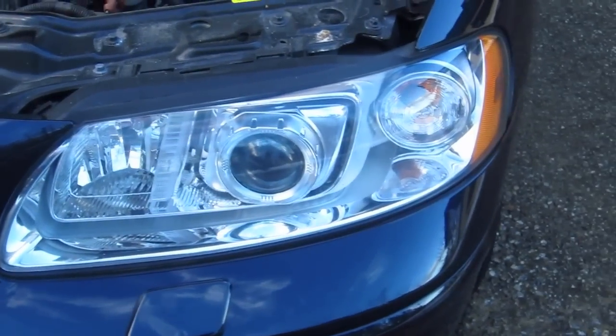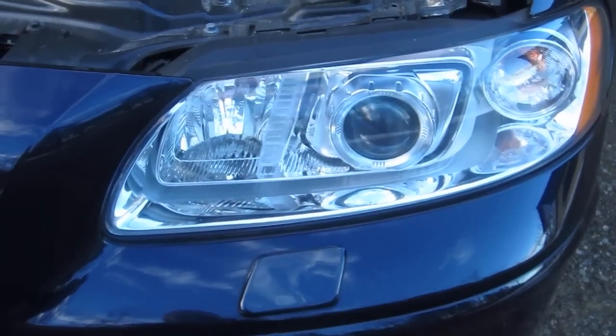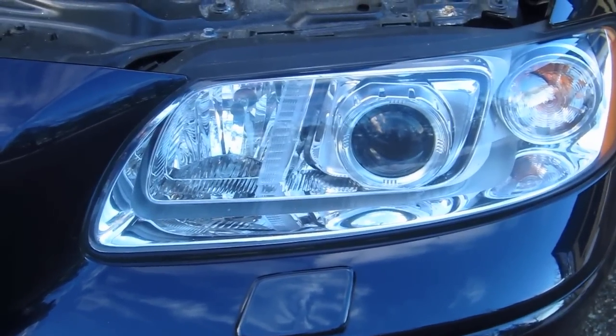Alright, so here is the headlight assembly. It's a completely sealed unit, and I'm going to show you exactly how to adjust the up and down for that xenon headlight.